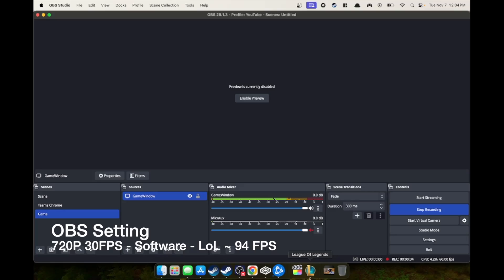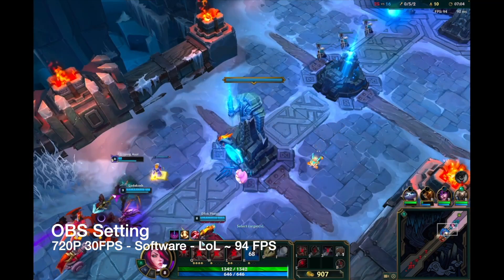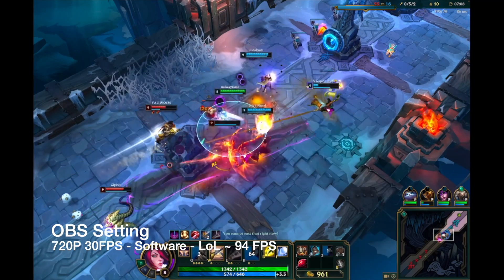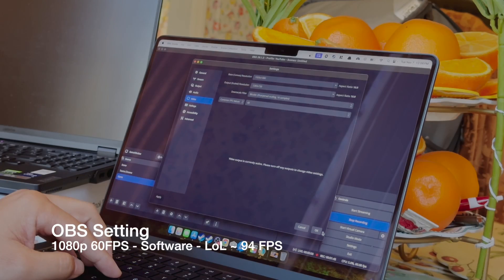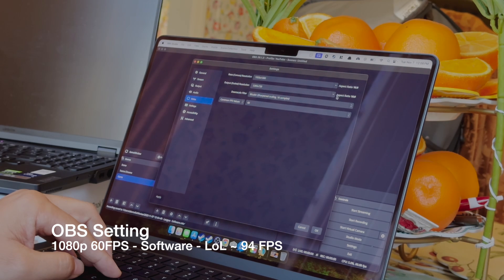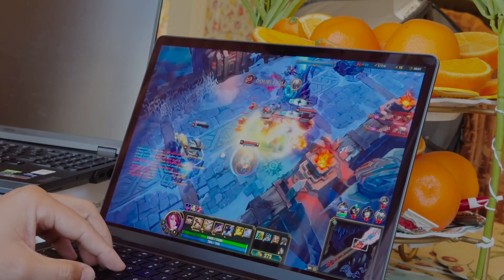Here I'm changing the OBS settings to now run on software encoding, where previously it was running on hardware. You get about the same fps performance. This is not simple — there are other settings you could adjust. Something to keep in mind: I noticed it wasn't running at 60 fps at 1080p, and changing those settings does impact the hardware encoder since these things share the GPU.